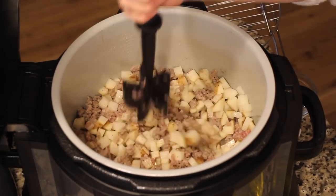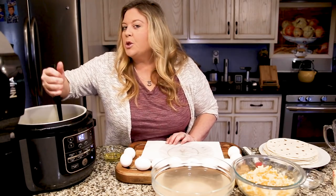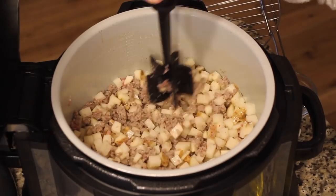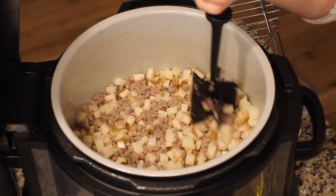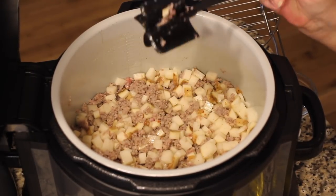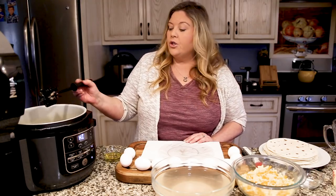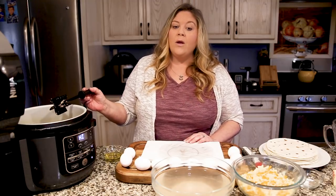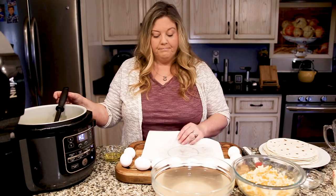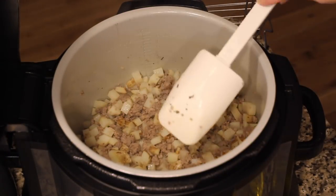I'm going to continue to work this around and then leave it alone. I'll sauté the sausage and the potatoes for about 15 minutes total. I just want those potatoes to be just slightly soft — they don't have to be cooked all the way through because we still have another couple of steps of cooking. I'll give them a little stir during the process, and then we will start getting our eggs whipped up.